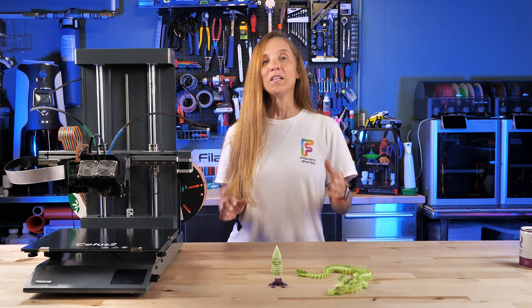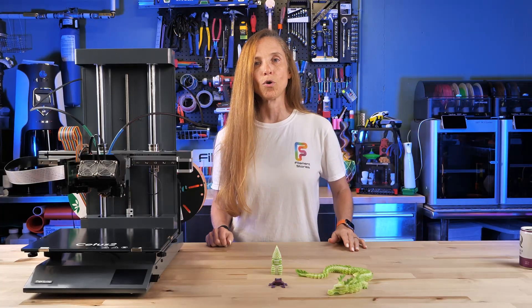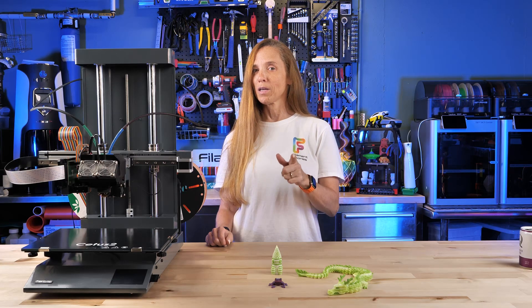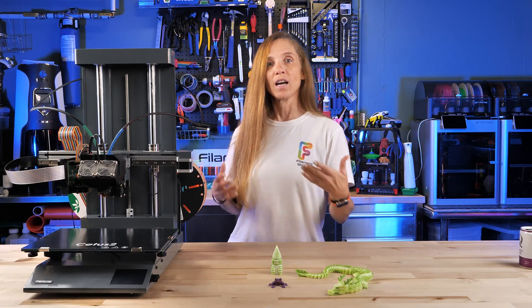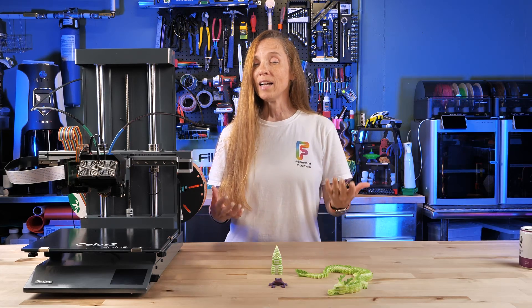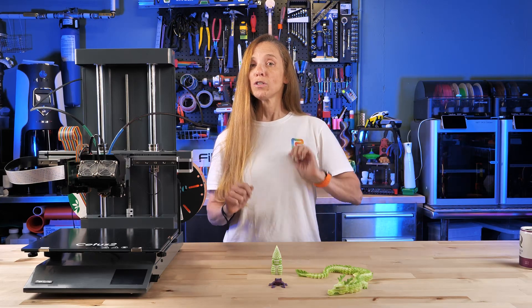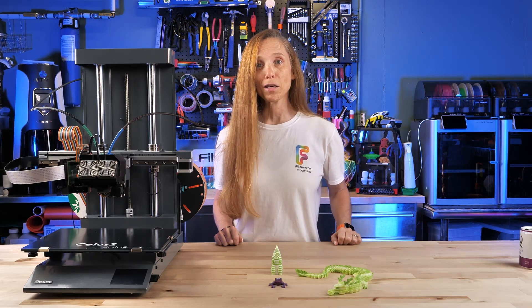Full disclosure: this video is sponsored by TierTime, the Cetus 2 folks, but they have no editorial control and they're seeing this video at the same time you are. They have entrusted that I'll use the printer and tell you my experiences both good and bad. Given the fact that this is a sponsored video, this is not a review — this is just my experience from using it over the last couple months.